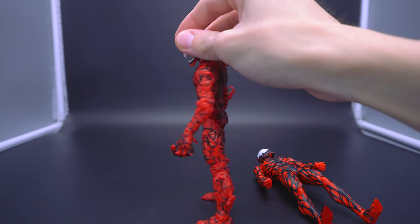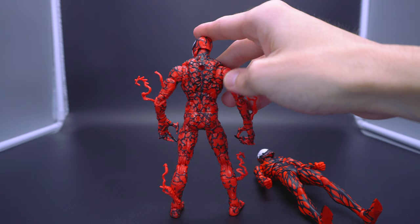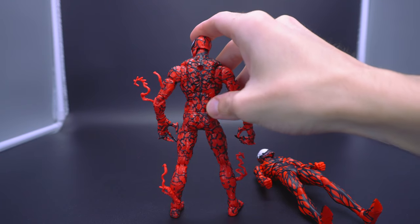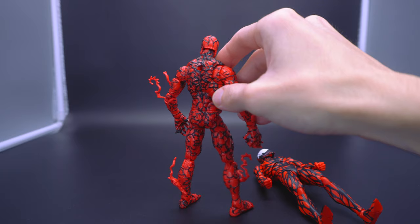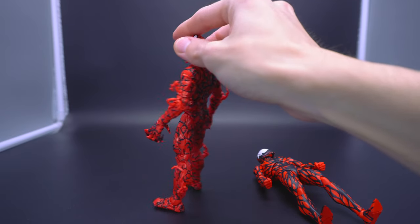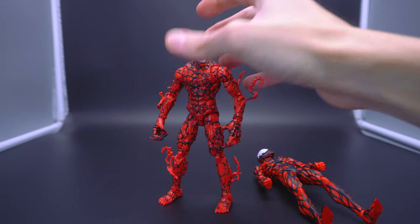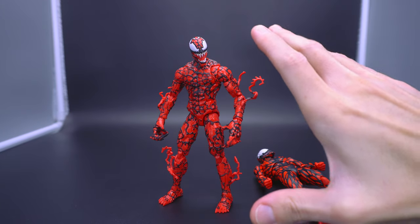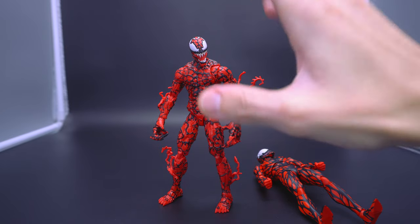They actually went the extra step of being able to see the muscles ripping and tearing — muscle fibers on the back, on the chest, on the lower back, even on the gluteus maximus — as you lead on over to the bottom of the thighs, the legs, the calves. Throughout, you can see that they really nailed this whole texture to the advantage of the figure, making the character look even more aggressive.